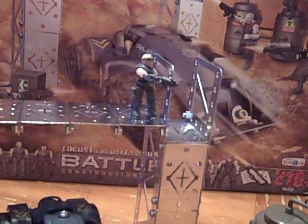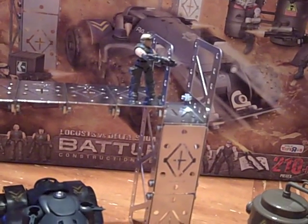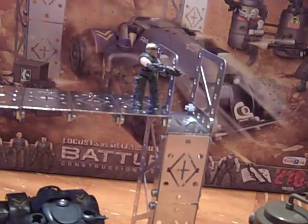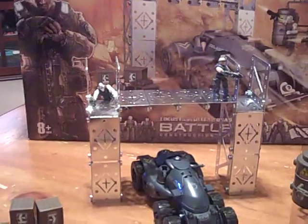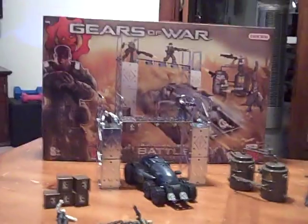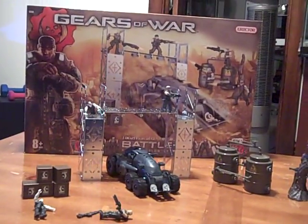I wasn't real impressed with this one. This was a disappointment. Not worth $60. If you guys are looking for something quality and fun to put together, this is not it.